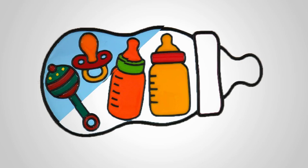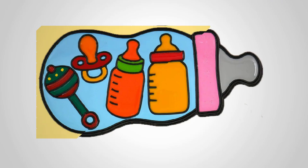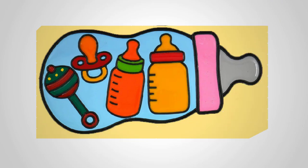And don't worry if it's not perfect — every drawing is a step closer to improving your skills. So grab your pencils and let's bring this baby milk bottle masterpiece to life!